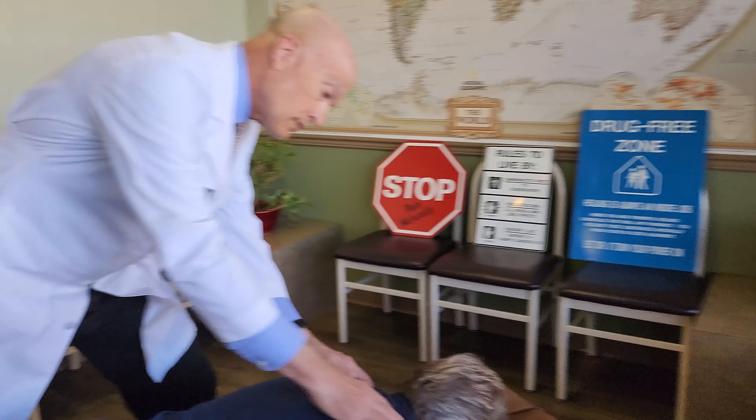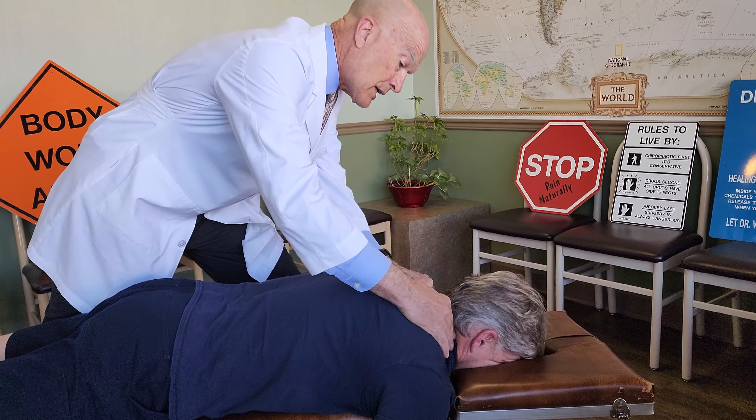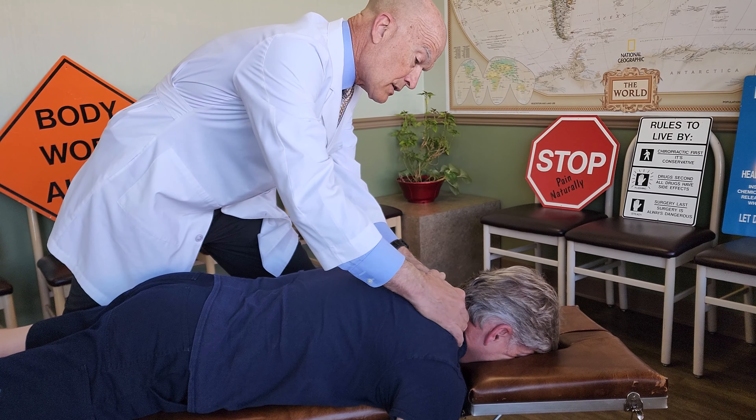I'm going to spoil you today — use my hands because your neck is awfully tight. You can feel it. You've got some tight muscles on both sides of the neck. That's really stiff.